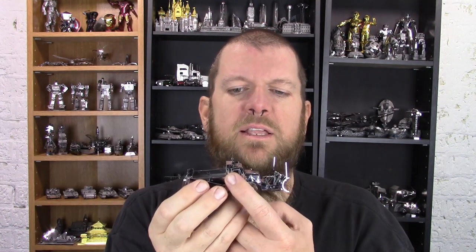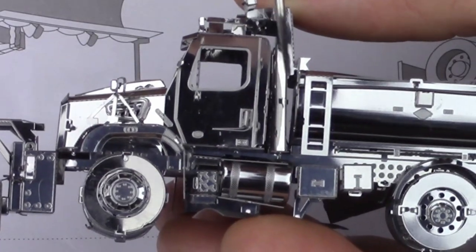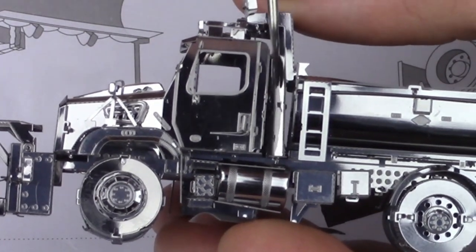There are some odd and difficult situations that come up in some models. Inside the cab there's a framework that sits right between the cab and the back piece — it's kind of hard to see. There's a framework that had a couple of tabs buried in there that the only way I could get to them was with my precision tweezers, so it's a good thing I had that. Without a fine pointed type of tweezers you might have some difficulty getting to that particular tab and folding and twisting it as necessary.